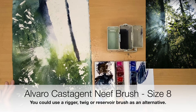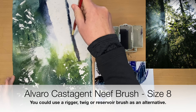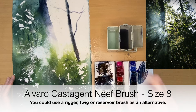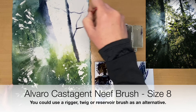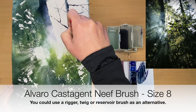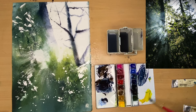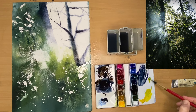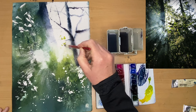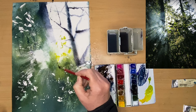I'm using a Neaf brush size 8 — it's like a reservoir brush. You could also use a rigger or a twig to paint some of the smaller branches damp into damp, using those same colours: burnt sienna, ultramarine, and Payne's grey. If your paint's running too much just wait a little bit or make the paint slightly thicker. They're almost silhouetted against that light sky. I'm mixing up some yellow with a little bit of ultramarine and using that Neaf brush again — you can use alternative brushes — just flicking on some yellow-green leaves.